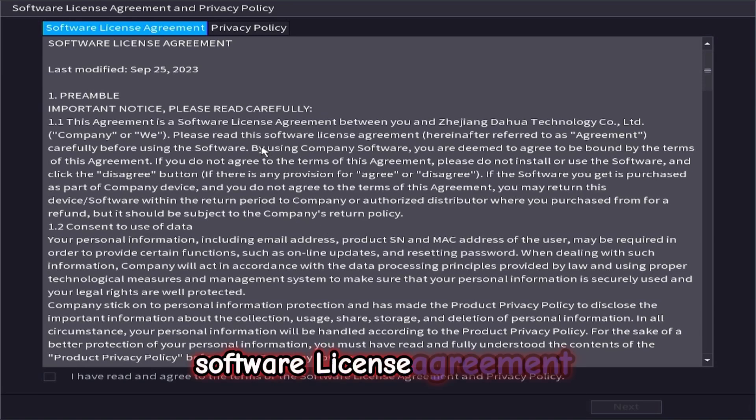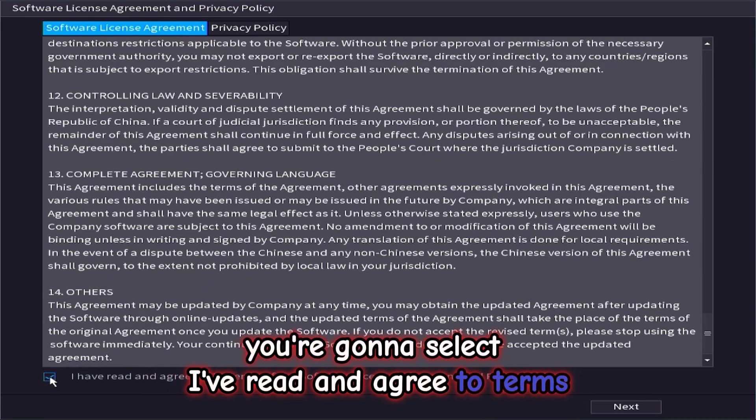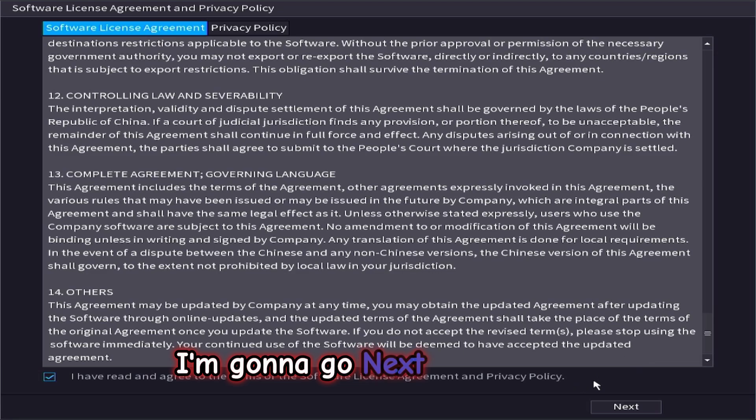Software license agreement — you can go through this if you want to. We are going to select 'I have read and agreed to terms', then we are going to go next to continue.